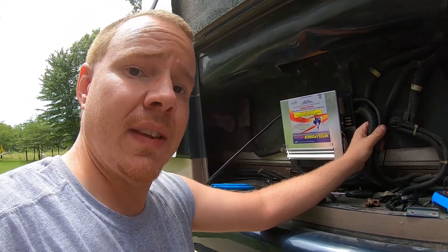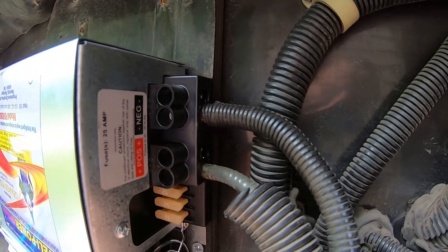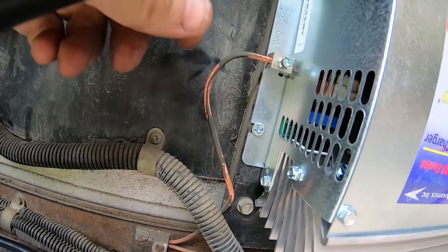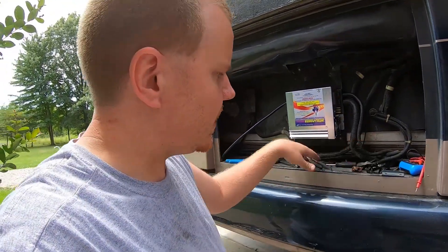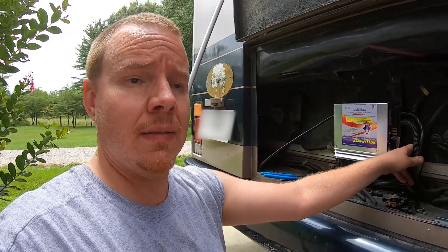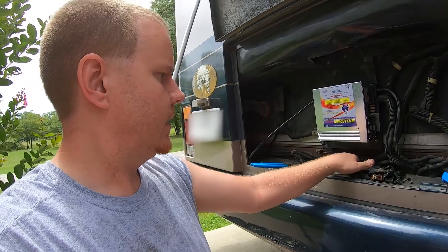We got everything wired up back here. Got our main positive and ground from the batteries, and got our chassis ground wire tied in right here. All I've got left to do back here is clean up a little bit of a mess and zip tie some of these wires up so it's a little bit cleaner. That should be good on this end of things. I'll go back up front and hook the batteries up and go from there.